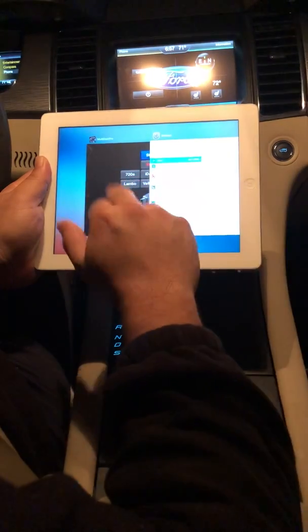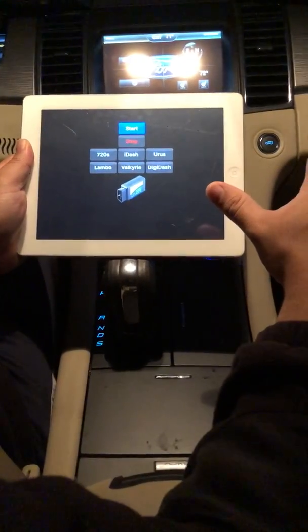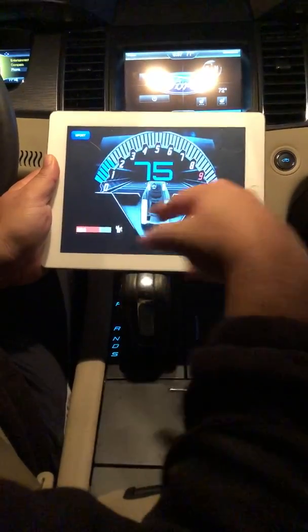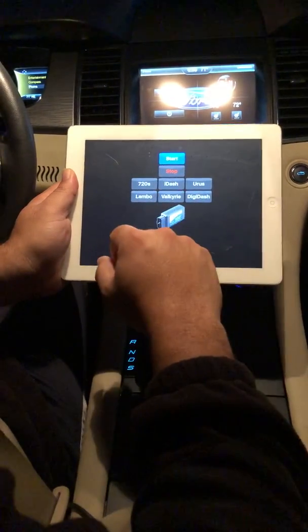As soon as that's connected, you can open Multi Dash Pro. You have seven different interfaces — you only see six options on the menu, but with the Lambo you get the Corsa mode, which takes you to another interface that you can't select directly from the menu.